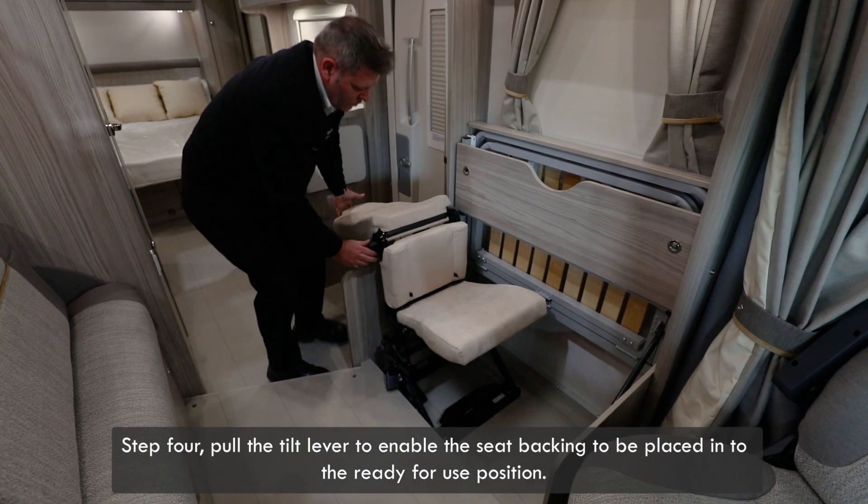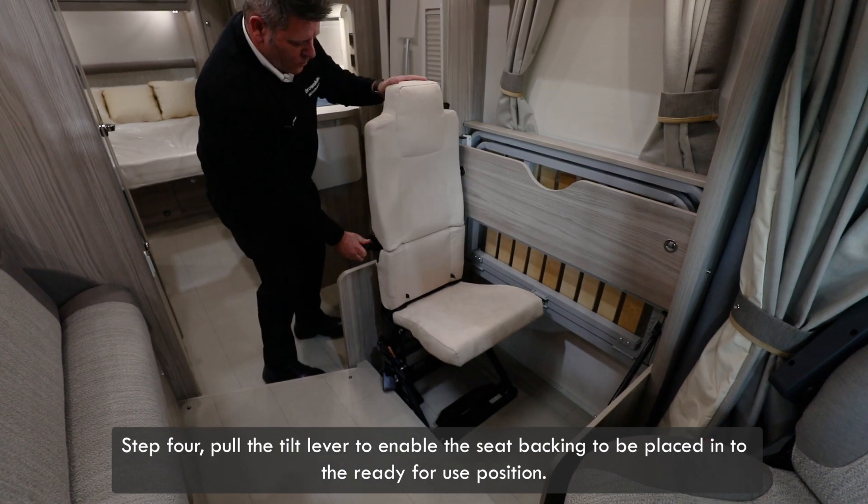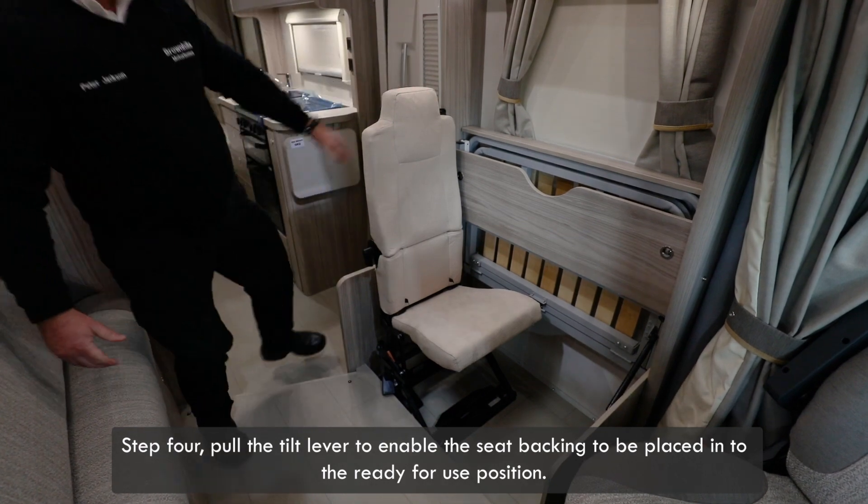Step 4: pull the tilt lever to enable the seat backing to be placed into the ready for use position.